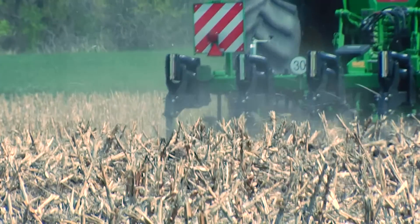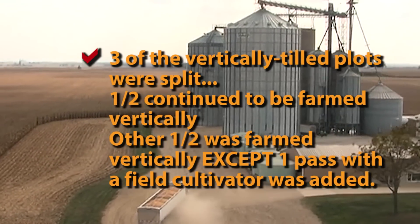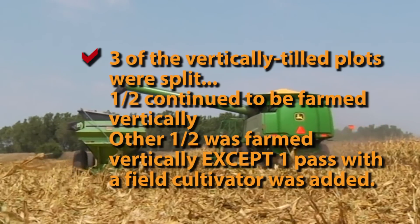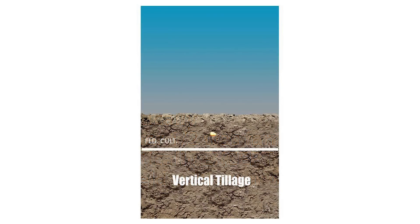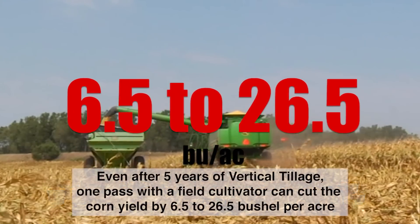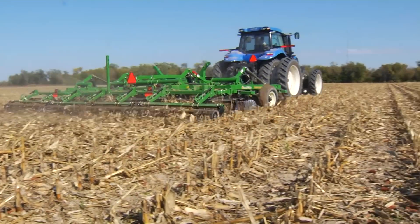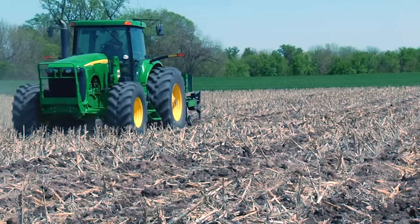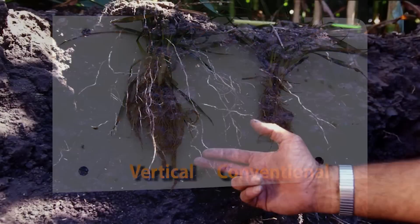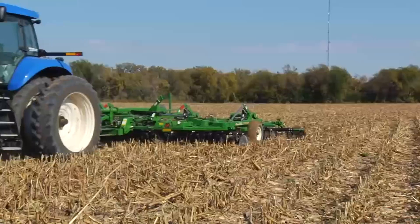Once the five-year study was completed, the question was asked: how would just one pass from a field cultivator affect the vertical tilled site? Three of the vertical tilled plots were continued to be farmed vertically with one exception — half of the plot was treated with one pass from a field cultivator. This put a density change layer 3.5 to 4 inches deep, resulting in a 6 to 26 bushel reduction in corn yield depending on soil type, from just one pass of a horizontal finish tool. Your tillage practice determines the amount of soil profile that is usable by your crop.